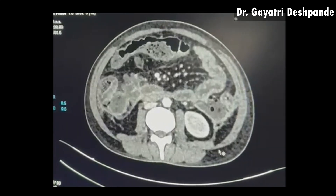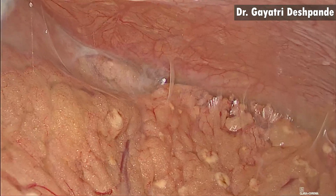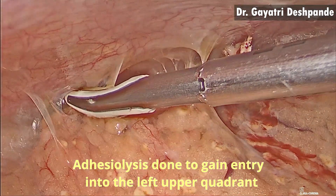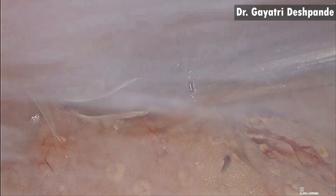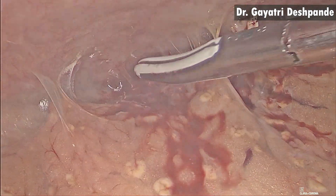On initial diagnostic laparoscopy, areas of fat necrosis were seen over the peritoneum and the omentum. Careful adhesiolysis was done to gain entry into the left upper quadrant of the abdomen, preventing bleeding as well as injury to the organs.